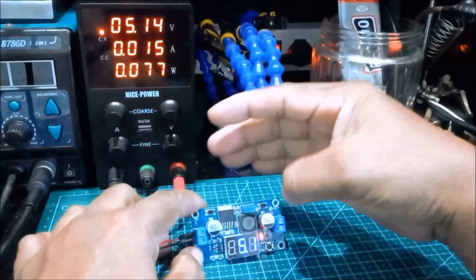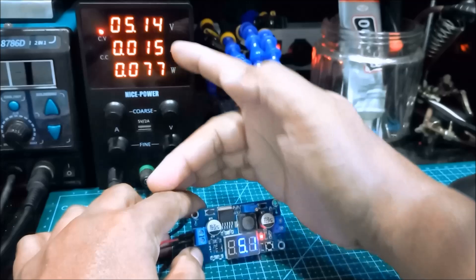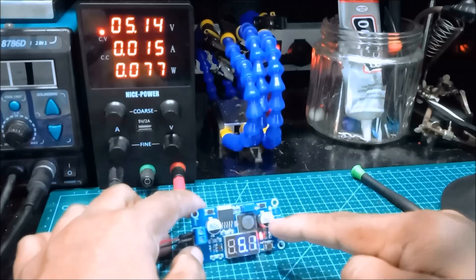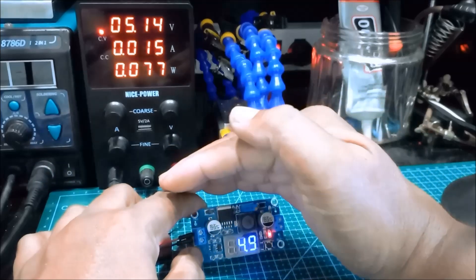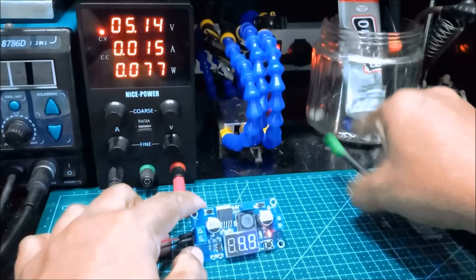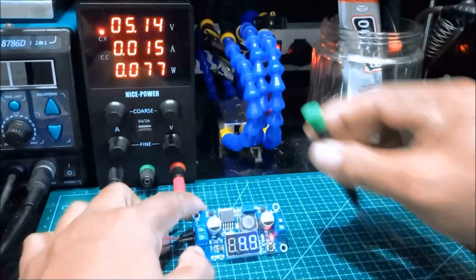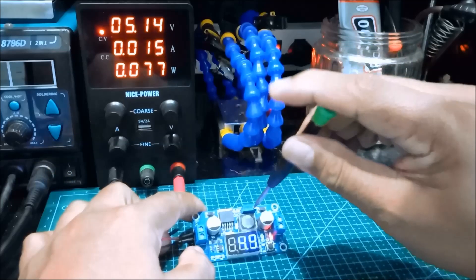The input is 5.1 volts and I need to step up the voltage from 5 volts to 9 volts. So we're going to press the switch to display the output voltage, then turn the potentiometer. Let's rotate it clockwise to increase the output.